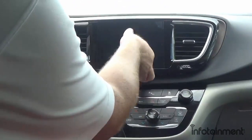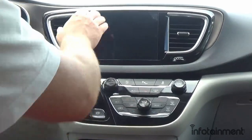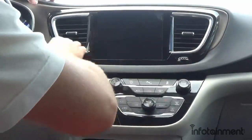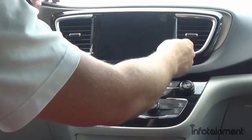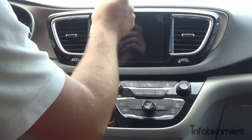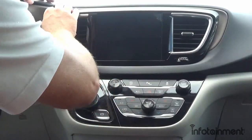Plug in those molded connectors and pop the screen into the exact spot of the old system. You may or may not receive this replacement screen bezel with the air vents already inside — that's no problem. If it comes without air vents, take them out of your old screen bezel; there are little tabs on the side, and the whole air vent assembly just snaps into place. That just takes a second.